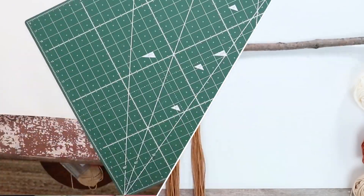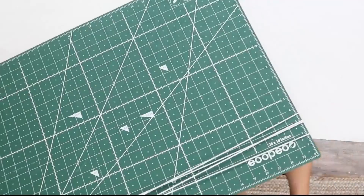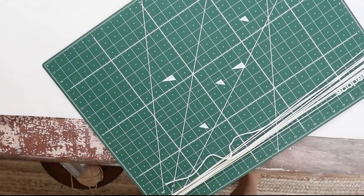Next I'm going to wrap the white yarn around this cutting mat so I get six bundles, all wrapped around with 10 strings, and I'll add those to my macramé.